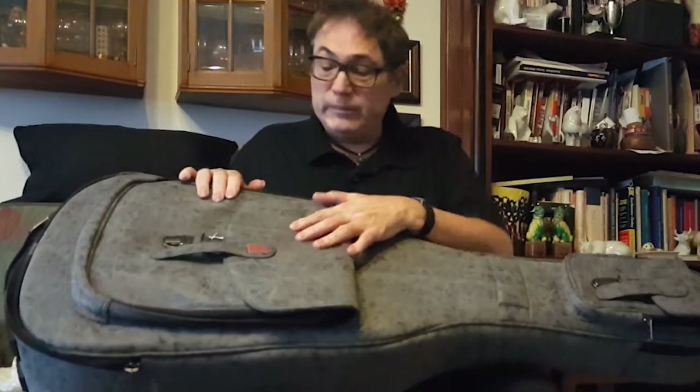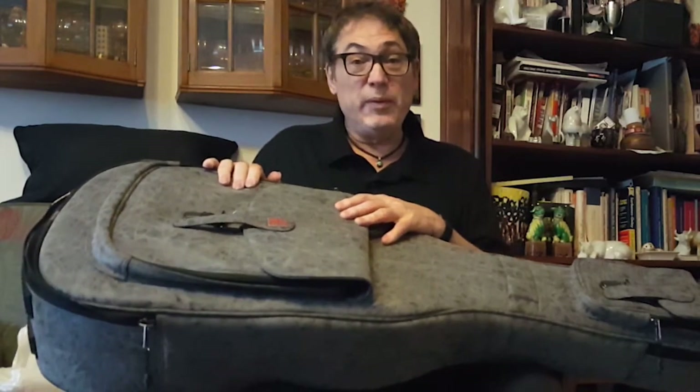Awesome cases from Music Area — make sure to check them out on the web. My name's Don Alder.